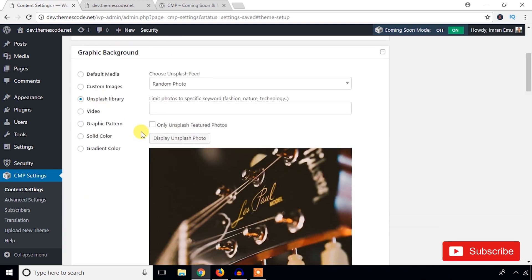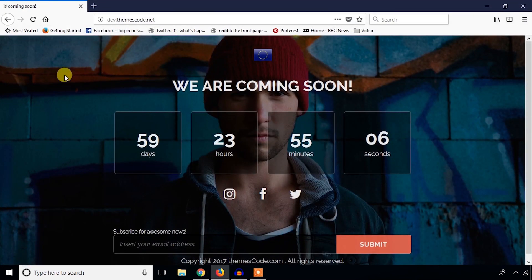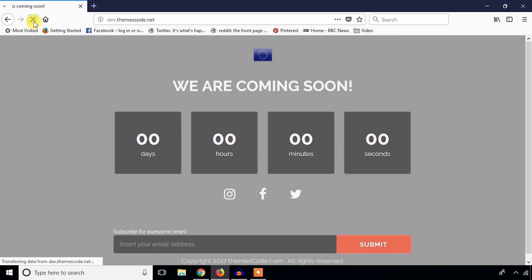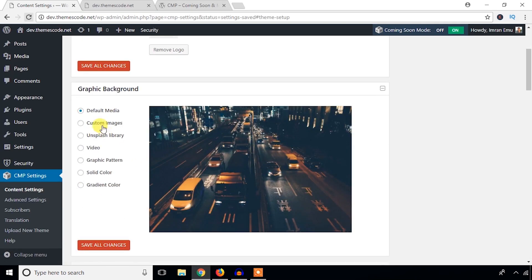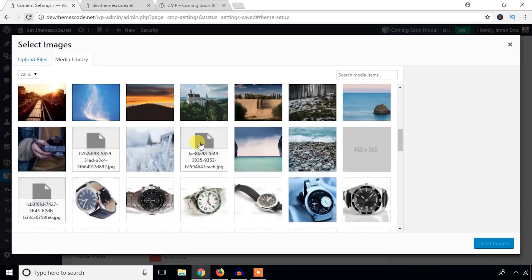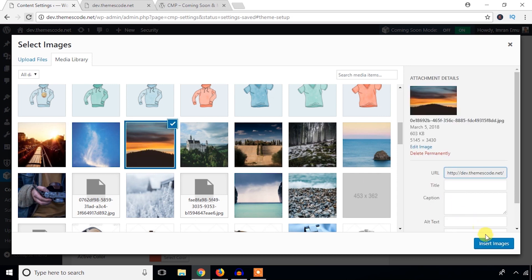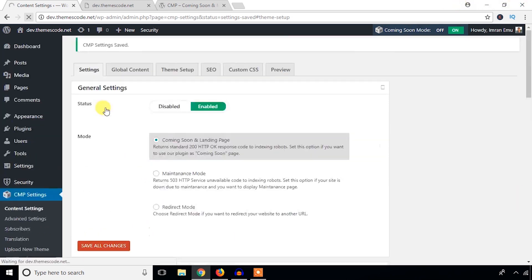Let's see the background image options. You can use any default media — this one is the default. Hit Save All Changes and refresh to see it. If you want a custom image, go to the Media Library, search for any image, select it, and Save All Changes.